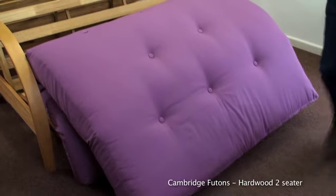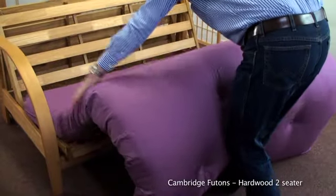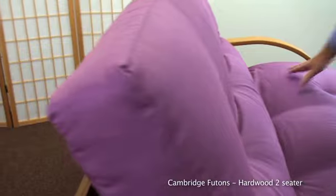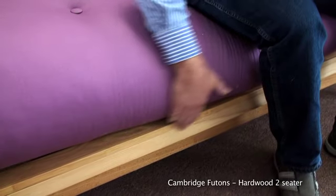For the futon, support the front edge with your shin, then lift and fold the mattress back into its S shape. Make sure the futon does not come too far forward. When seated, it should be level with the front of the frame.